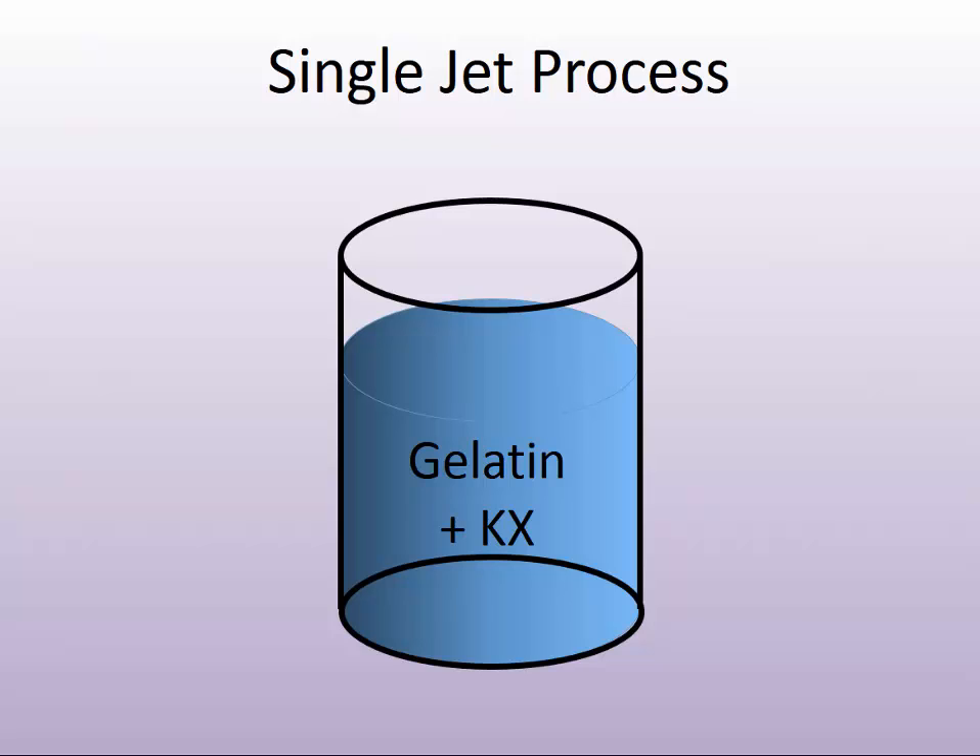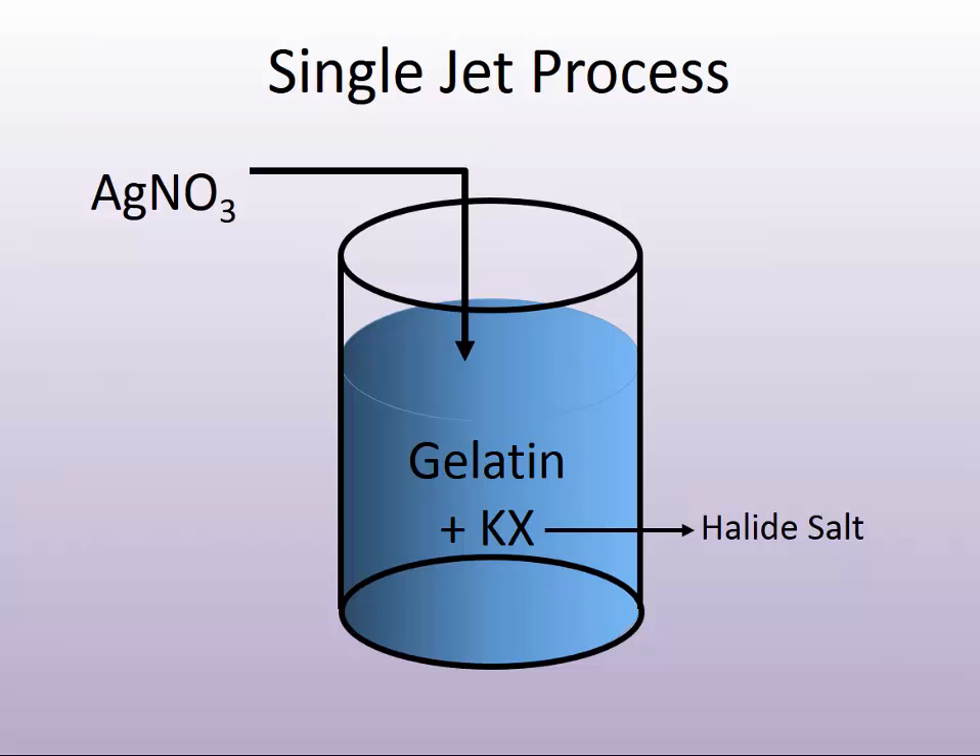You would dissolve the gelatin into a water-based solution and add the halide salt to the gelatin solution. It's called single jet because the silver nitrate solution would then be jetted in at a fixed, controlled rate and at a controlled temperature to form the precipitation of the silver halide grains within the gelatin. The rate, the temperature, and a process known as ripening — how long you let it cook — all determine the final outcome of the product.